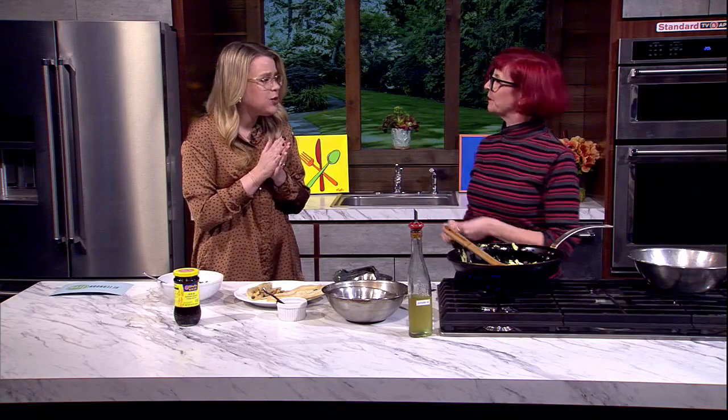So cozy. Thank you. Great to see you. Thank you so much. Wonderful to see you. We'll have this recipe and more about Allison on our website at katu.com. We'll be right back with more Afternoon Live right after this.